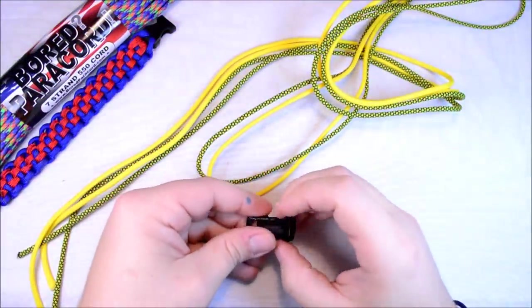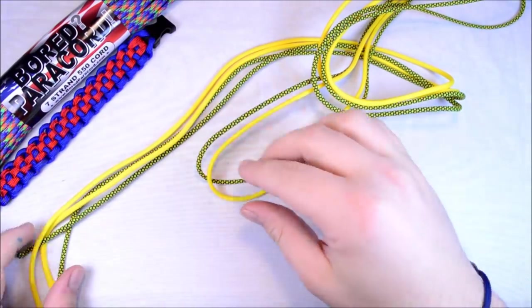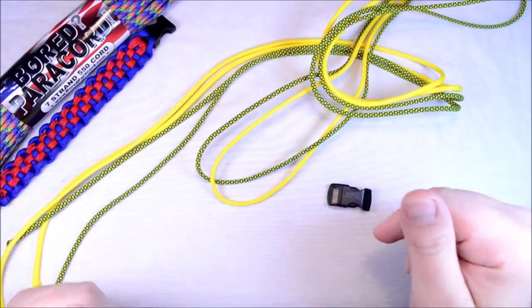Hey everybody, Sean here from BoardPairCore.com. I am going to show you the back-to-back bar. It's basically two Solomons that are made kind of to intertwine with each other.